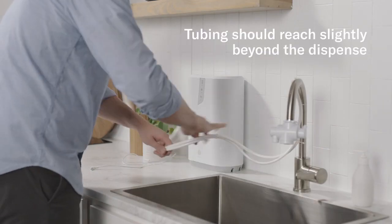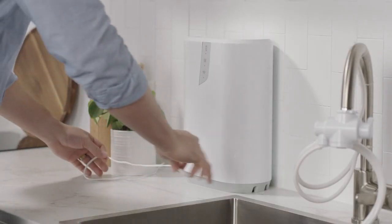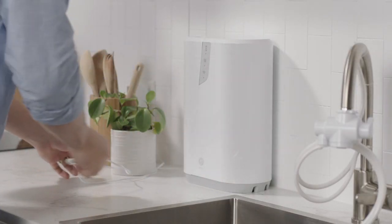When choosing the location of your unit, check that the tubing can comfortably reach the dispense and that the power cord can reach an electrical outlet.